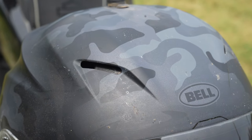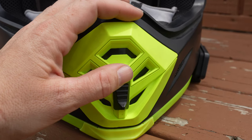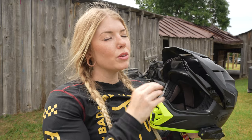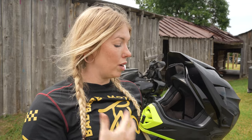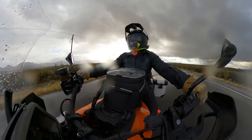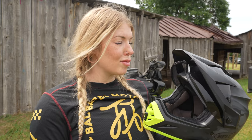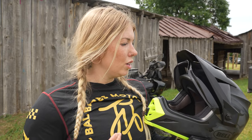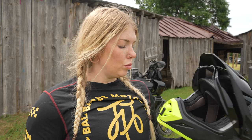The last two features I want to touch on are the velocity airflow system and the peak visor. The vents up here do not close, so if you're riding in a torrential downpour you may notice a little bit of rain coming in — I personally did when I rode with this helmet in the rain. It wasn't a huge ordeal, but it is something to be aware of. The side vents also do not close, but the chin vent does.